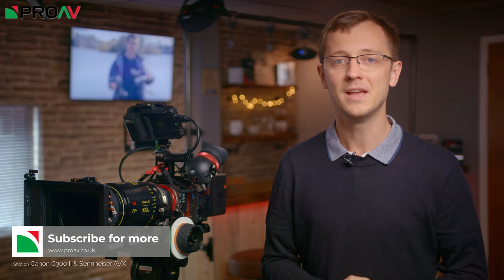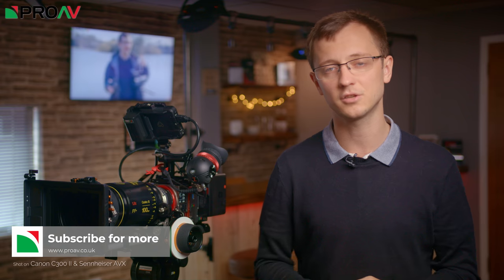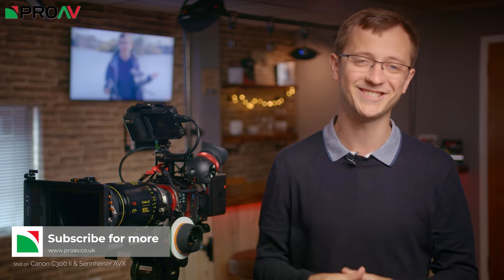I really enjoyed shooting with this combination, and we are definitely going to miss this lens being in the showroom. But what do you all think? Are you as keen on this setup as I am? Let me know down in the comments below — I'll do my best to get back to you. And if you want to buy any of this kit for your own work, just head over to ProV.co.uk with the link down in the description. Thanks for watching, and I'll see you in the next one.